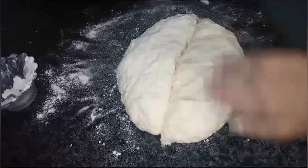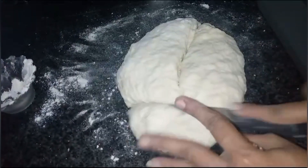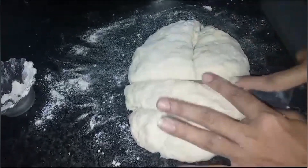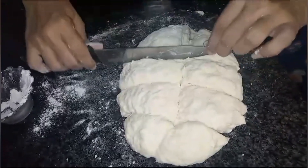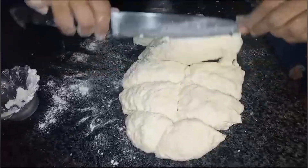First of all, I shaped the dough into balls. You will see it makes many balls. I cut the dough into balls — you can make more than 10 to 12 balls. It depends on how small you want to make them.